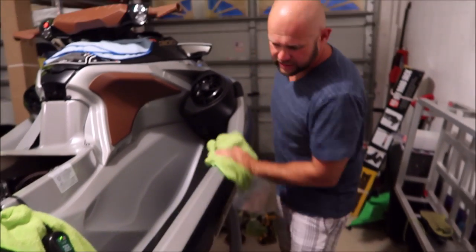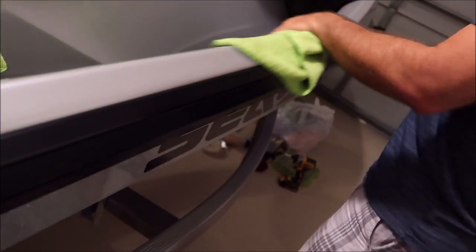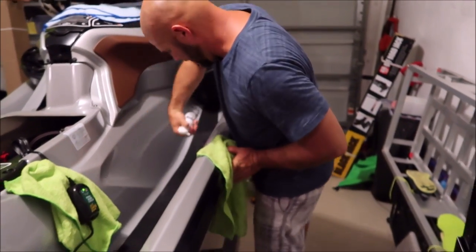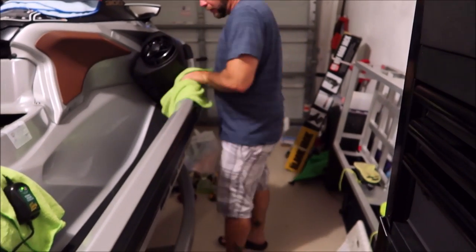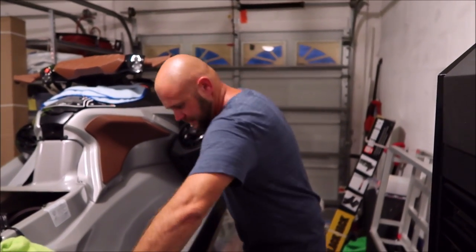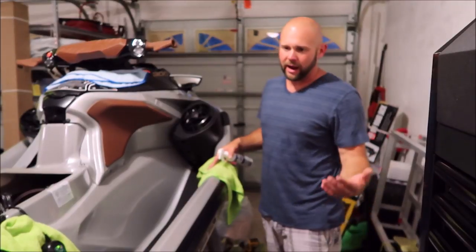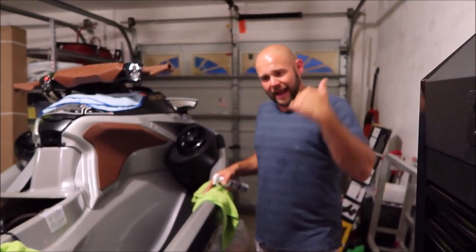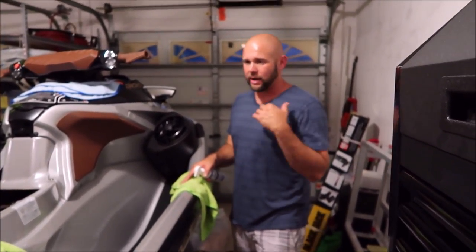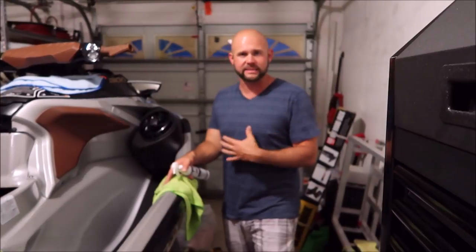I'm over-using the product right now to give you guys a fantastic demo. We are actually going down to the Keys soon and it's pretty brutal down there — not only can you run aground pretty easily, but it's salt water just like we have here. I want to make sure it's protected. I spent a lot of my hard earned money on this thing and I want to make sure I give it the absolute best that I can. From my personal experience, when I develop a product, I do try out the leading stuff on the market, and we engineer these products to be the best I've ever used.